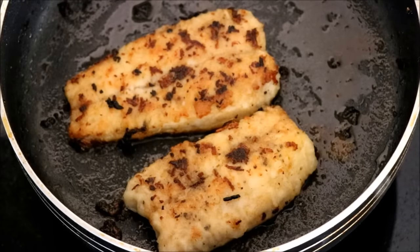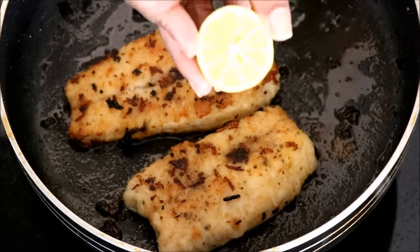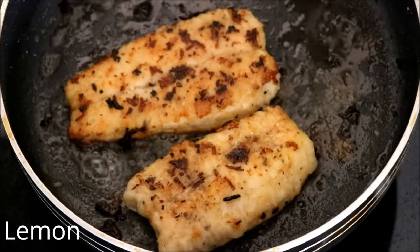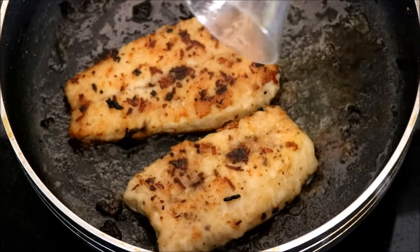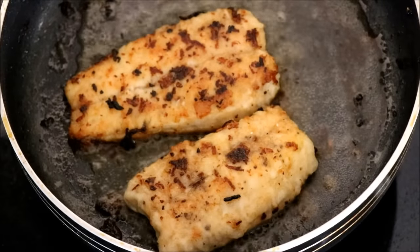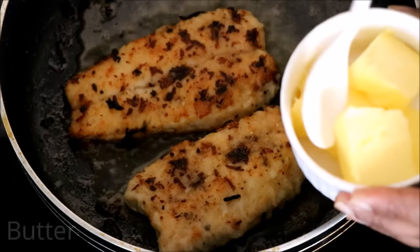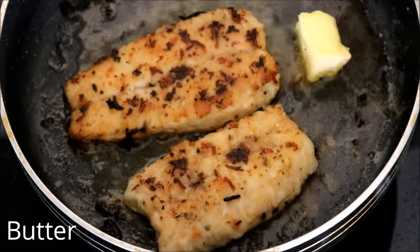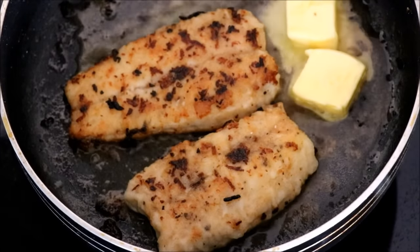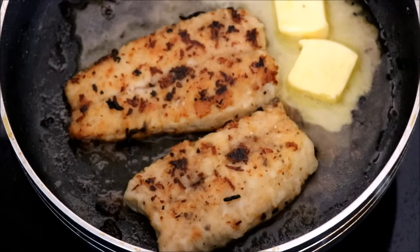Once the fish turns a beautiful golden brown, add one lemon's juice. Now add a dash of water — you can also add fish stock or chicken stock. Once it starts boiling, add another squeeze of lemon juice and two tablespoons of butter. Turn the heat to low and melt the butter.